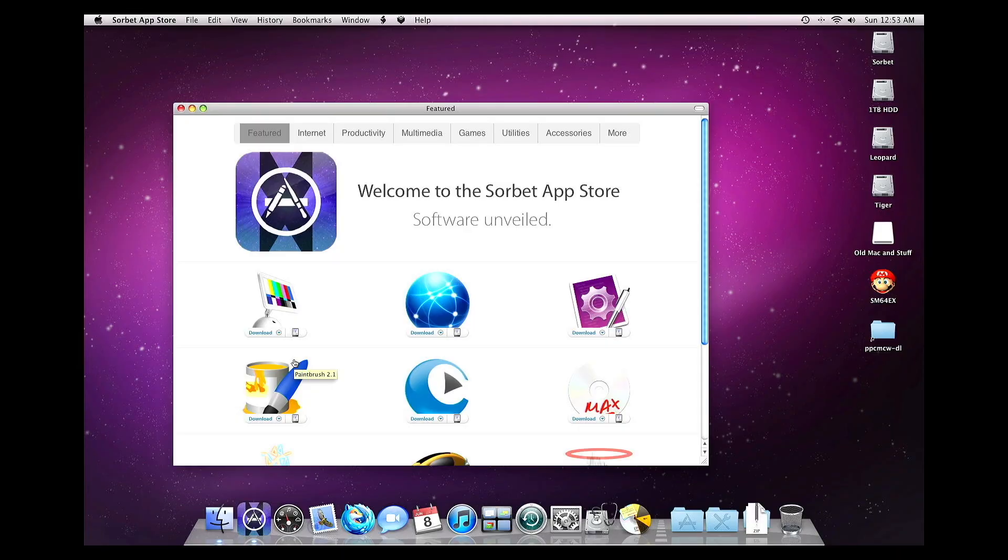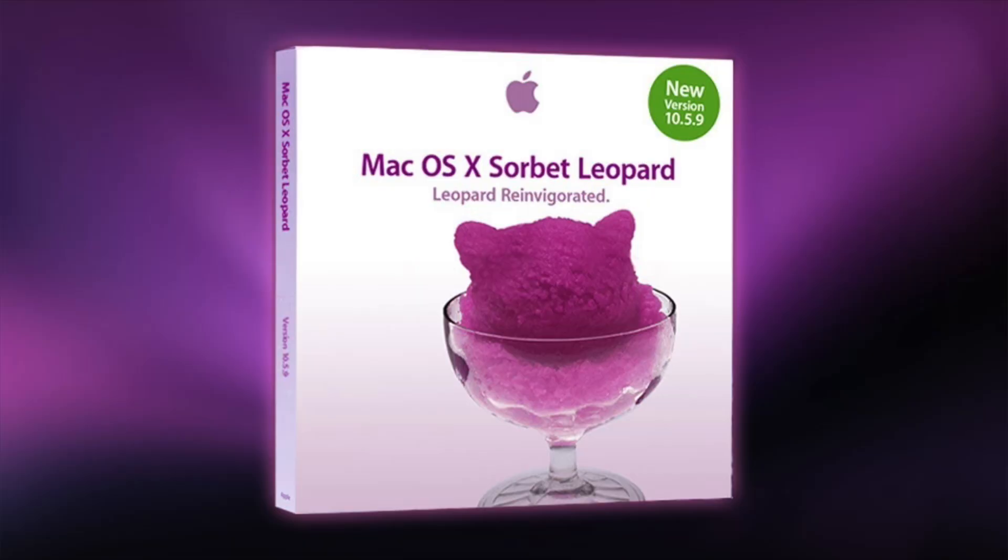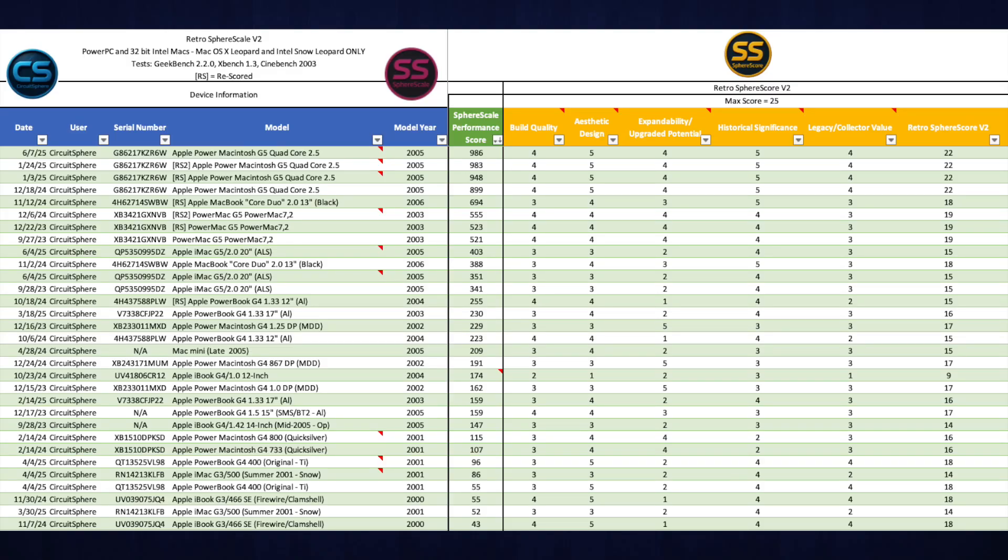Sorbet Leopard isn't just a fun experiment — it really breathes new life into PowerPC Macs, especially machines like the Quad G5. From better responsiveness and modern utilities to a curated app store tailored for vintage hardware, it's a thoughtful rebuild for enthusiasts who still love these machines. Web browsing is obviously still limited, and some apps can be hit or miss from the Sorbet App Store. But for creative work, retro gaming, and nostalgia-fueled tinkering, Sorbet Leopard delivers something special. If you enjoyed this deep dive, give the video a thumbs up, subscribe for more vintage Apple content, and submit your benchmark results using the link below to join the SphereScale leaderboard.